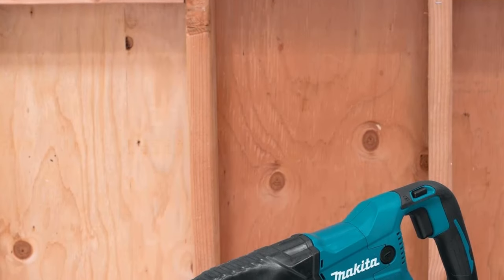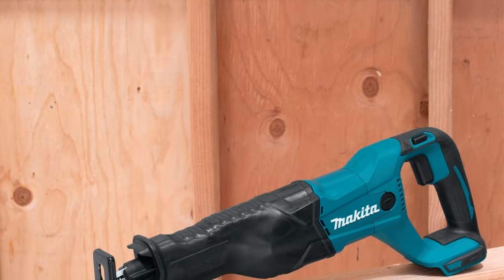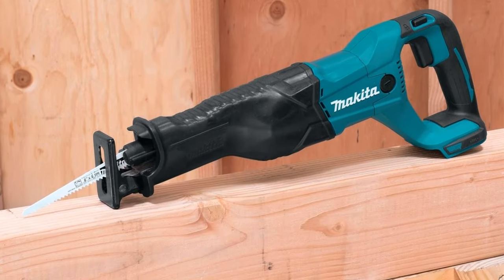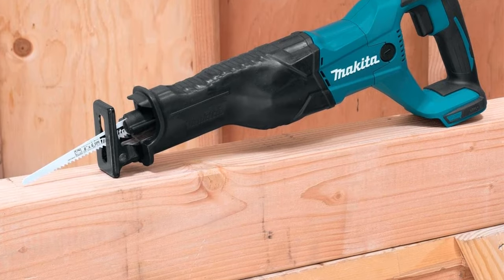Additionally, the variable speed trigger on the XRJ-04Z adds to its user-friendly features, providing greater control and flexibility during operation. The trigger allows users to adjust the cutting speed to suit the specific requirements of the task at hand.